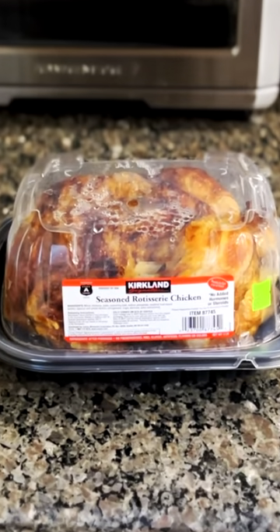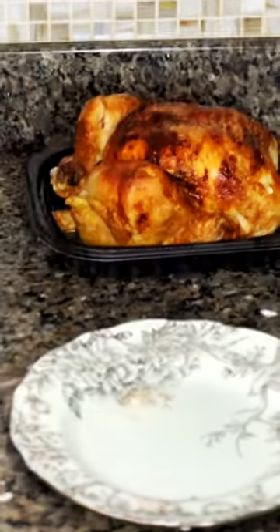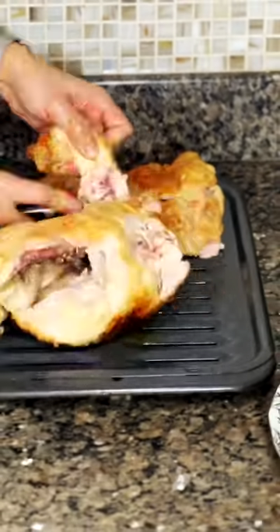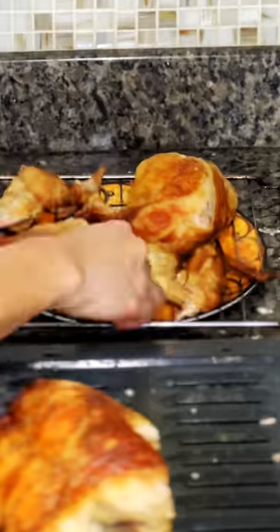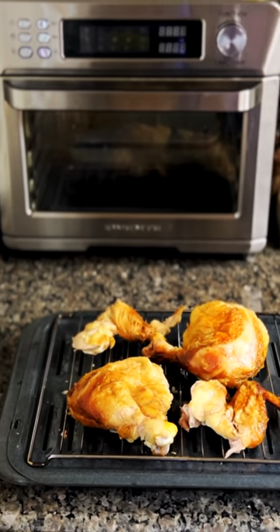Are you a fan of Costco's delicious rotisserie chicken? You just picked one up on your way home, but now it's cooled down and you're wondering how to reheat it to perfection. In this video, we're going to show you the best way to reheat your entire rotisserie chicken using an air fryer toaster oven so it stays juicy and delicious, just like when you first got it from Costco.